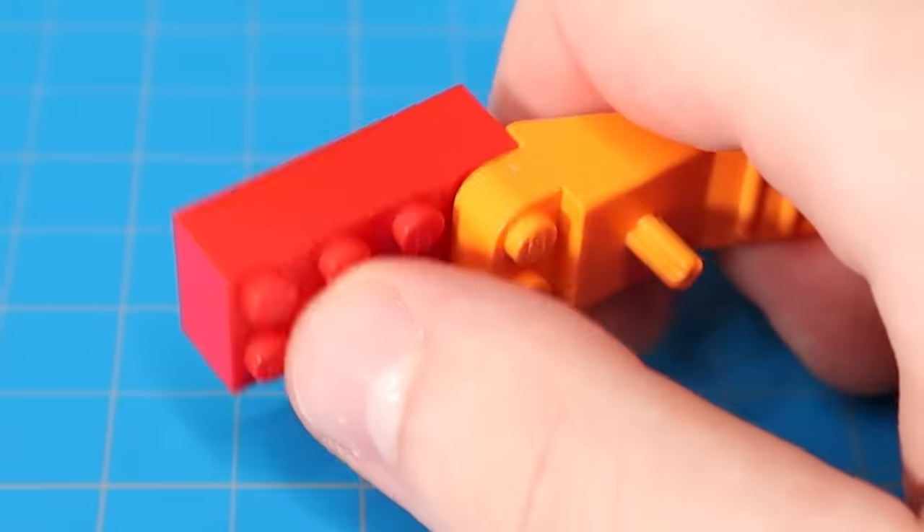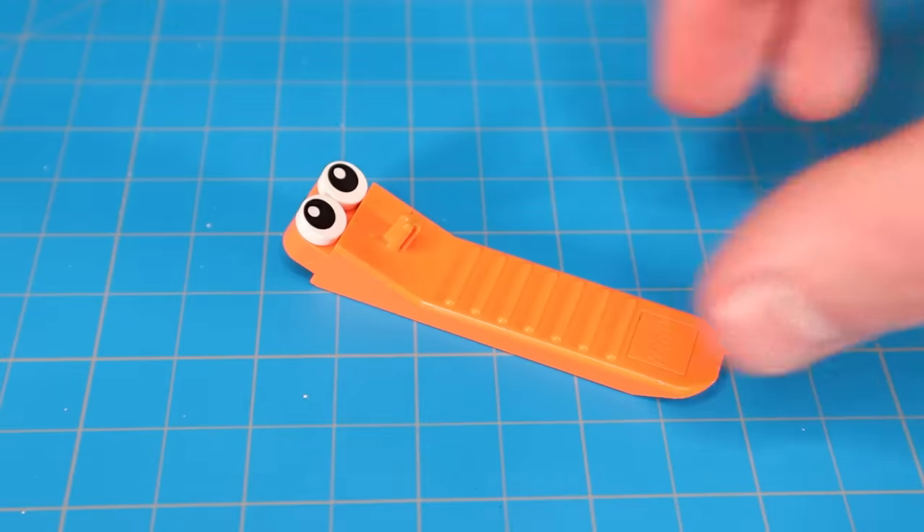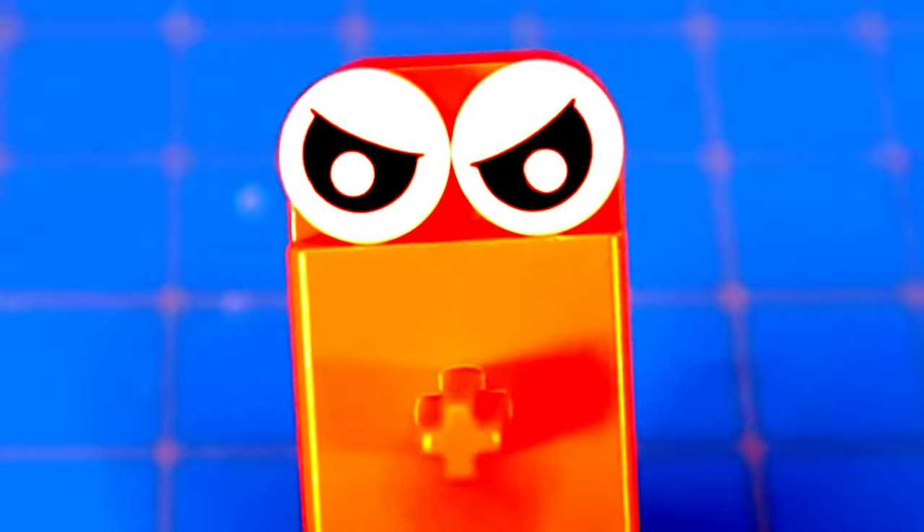While I'm showing you all my tips and tricks, keep an eye out for my best build — Blocky. He's hidden three times throughout the video. This part doesn't count. Good luck.